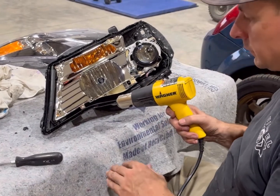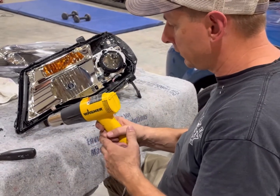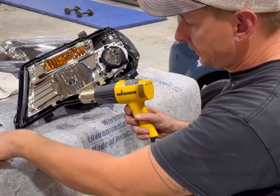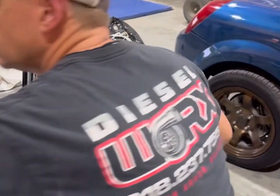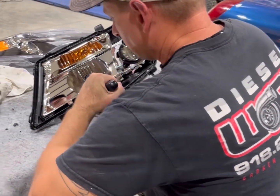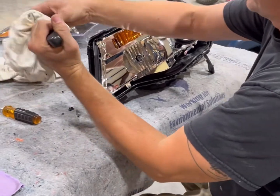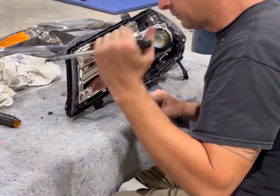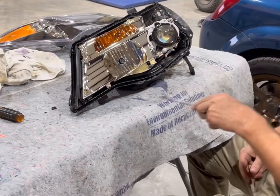We couldn't find too many videos on a successful way of getting all the glue out, but what we found works pretty well is to take a heat gun and do a little section of it, then find a screwdriver that's about the width of your groove. Heat up the section, run the screwdriver down it, and it just peels the glue right out, leaving a nice smooth groove. Just work your way all the way around.